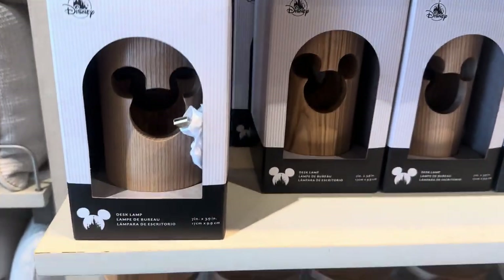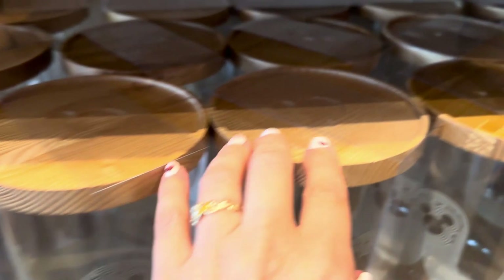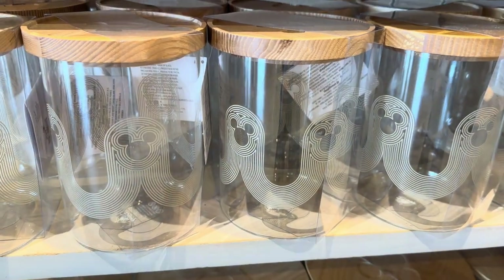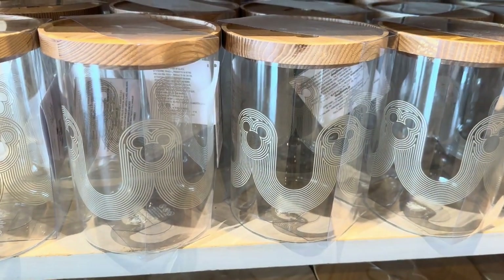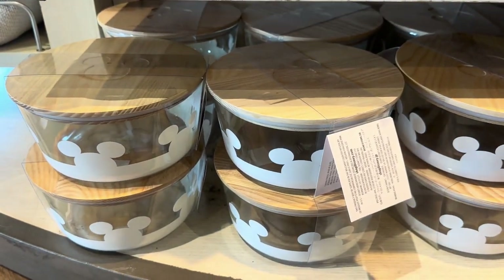There's a desk lamp and then these canisters. They have a little Mickey on top of them and just neutral styling. These would just look so pretty if you're one of those people who has an organized pantry — an organized pantry would look so beautiful done in all of those.